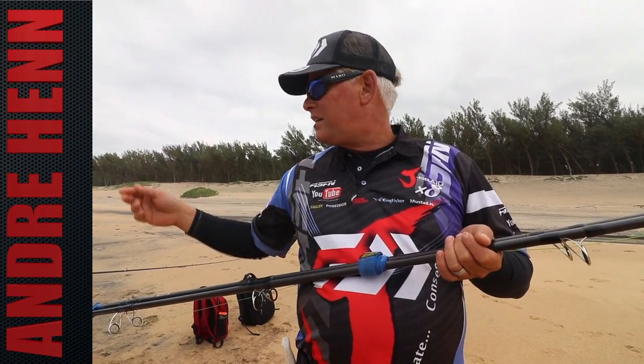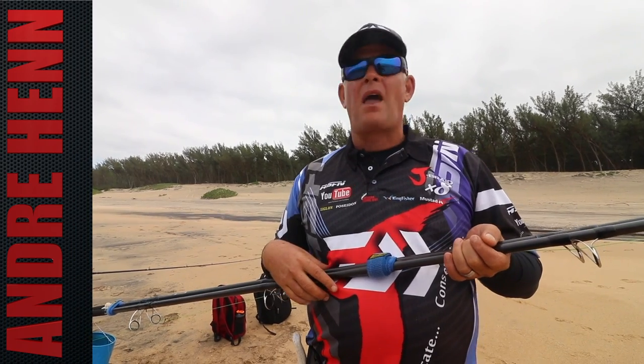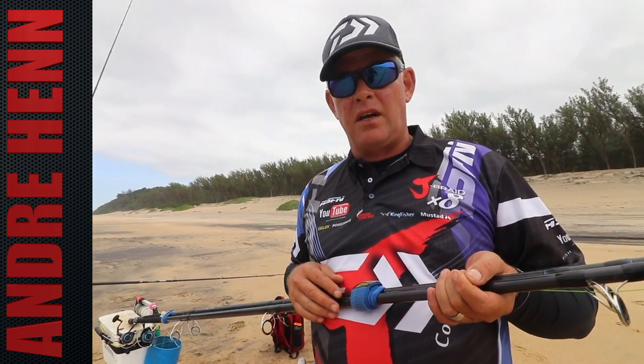We had a couple of throws here, but these guys dipped. We're going to move to another spot while the tide is still low and see if we can find something there.